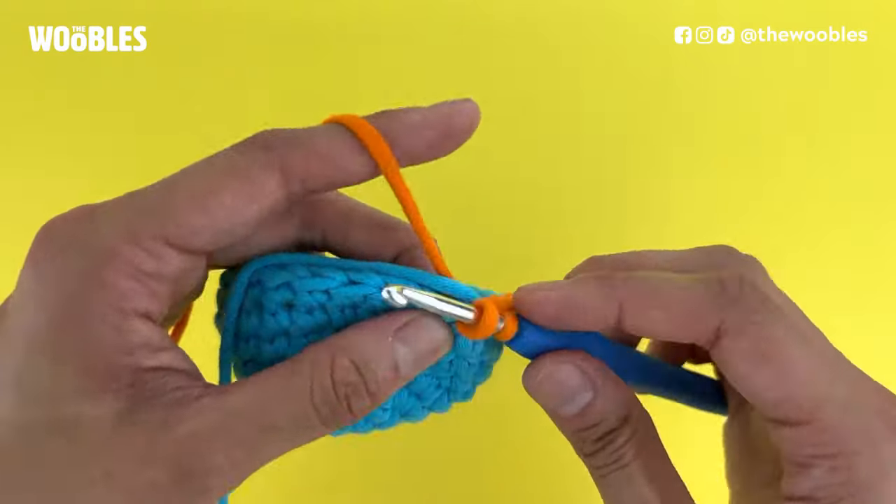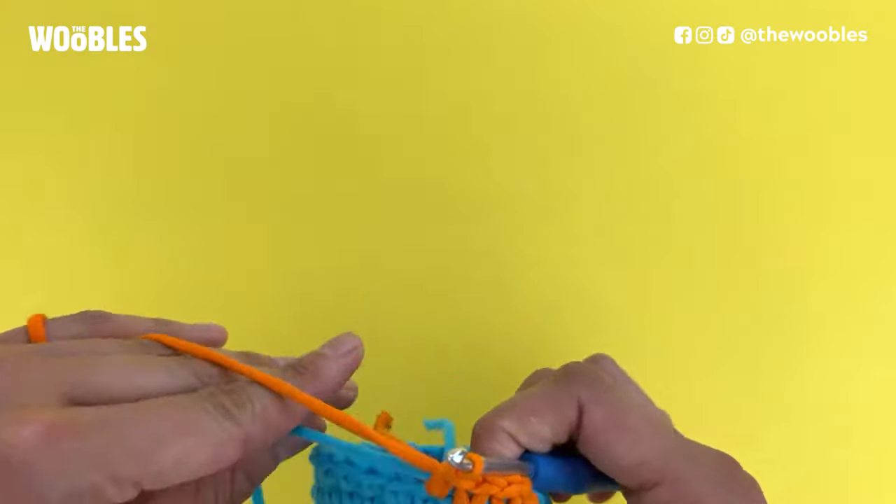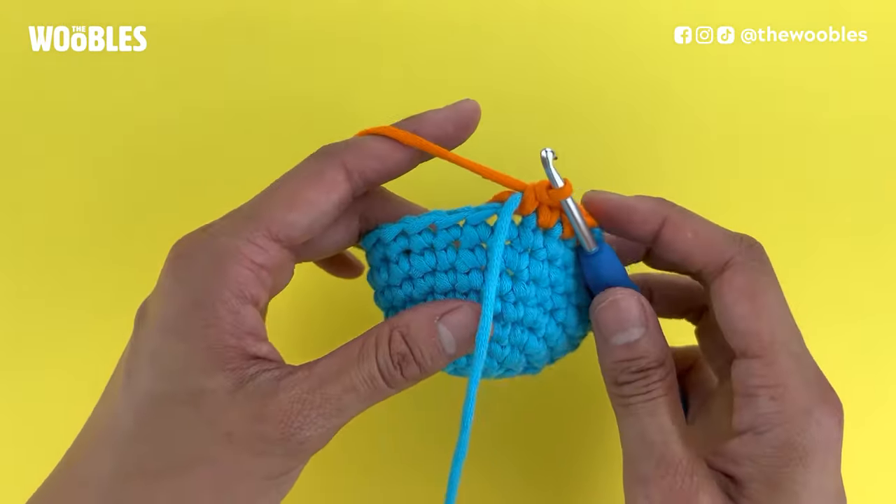Whenever you're done crocheting over the yarn tails, you can just stop crocheting over them and leave them to be on the inside of your piece. And no one will ever know.